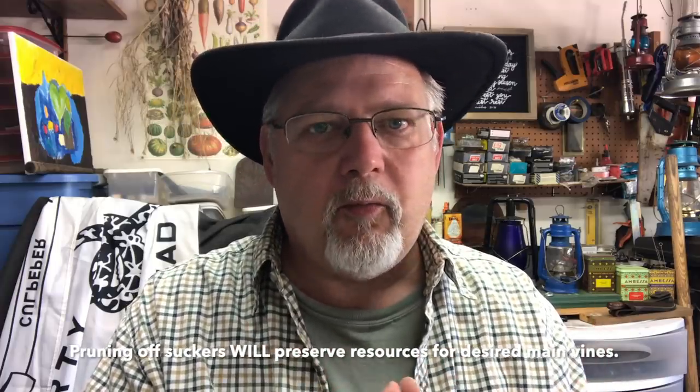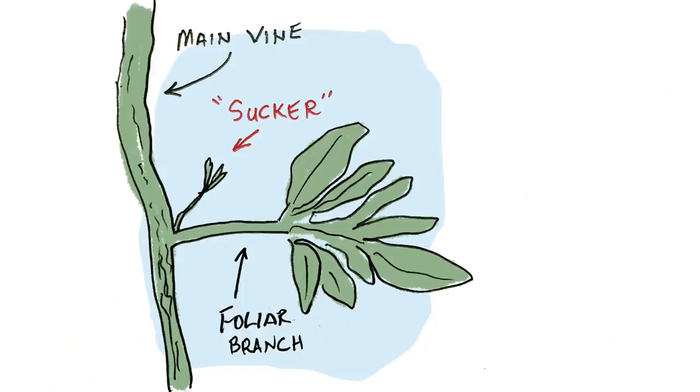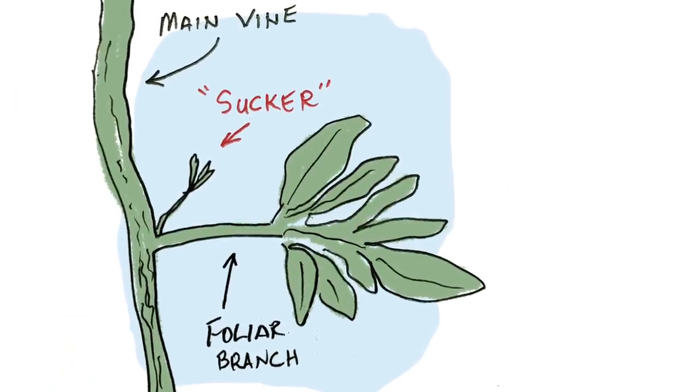You don't pull the suckers off to save energy for your plant. Suckers are actually a whole new fruiting branch — they'll form a whole new main stem if you let them grow. On a main vine, there will be a foliar branch that comes out, and in the crotch between the main stem and that foliar branch, there'll be a little sucker. If you let that grow, it turns into a whole other fruit-producing vine. So you can leave all your suckers and you'll get tons and tons of fruit. It doesn't rob anything from your tomato plant.